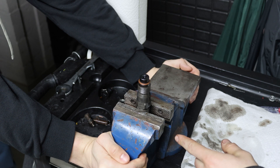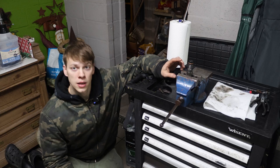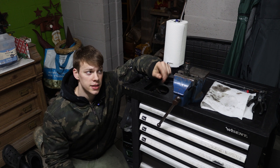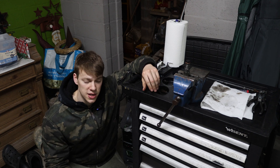Now we're going to torque the injector to the required 80 Newton meters. Then I just have to repeat this procedure with the other four injectors. This was just a quick demonstration of how you can open them and what the components look like inside. Thanks for watching and see you in the next one, bye!